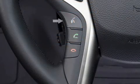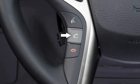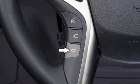To make a call, press the voice recognition button or the call button. Use the phone button to answer a call. To end a call, press the disconnect button.